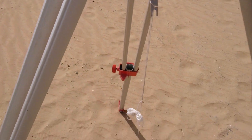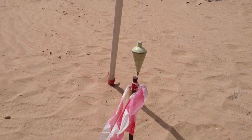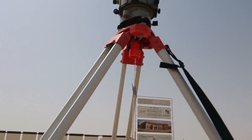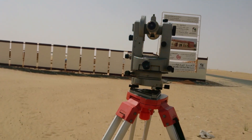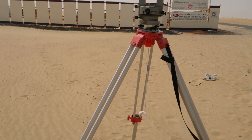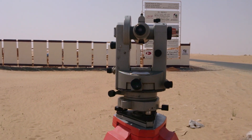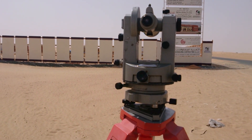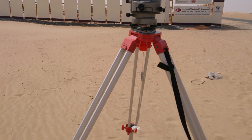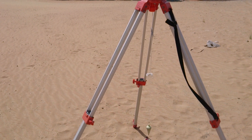First you need to set up the plumb bob to the stride on this benchmark, and make the plumb bob stride from the instrument. Set up the tripod first on the level and correct the plumb bob. After that, fix the theodolite over the tripod and adjust it so the hole and the plumb bob are at the same place where you placed the tripod.